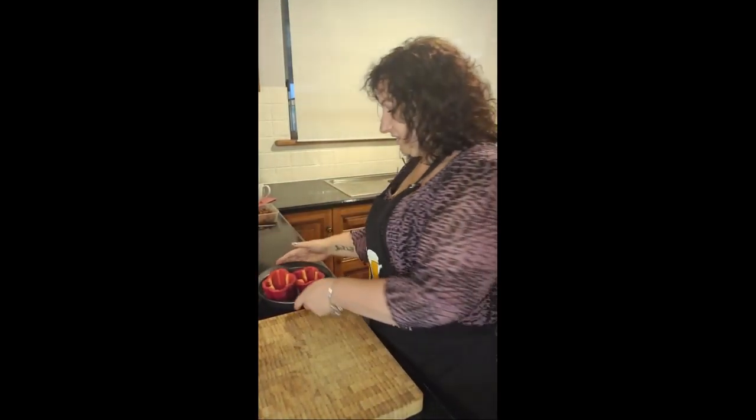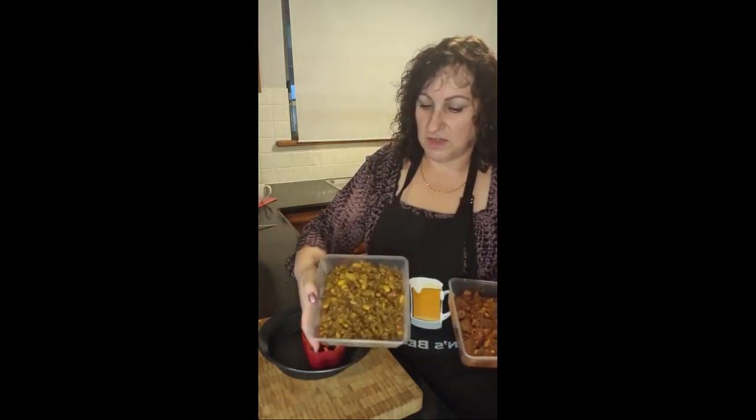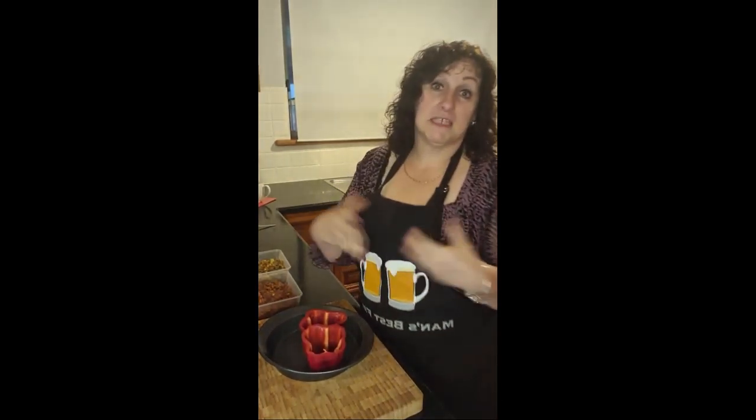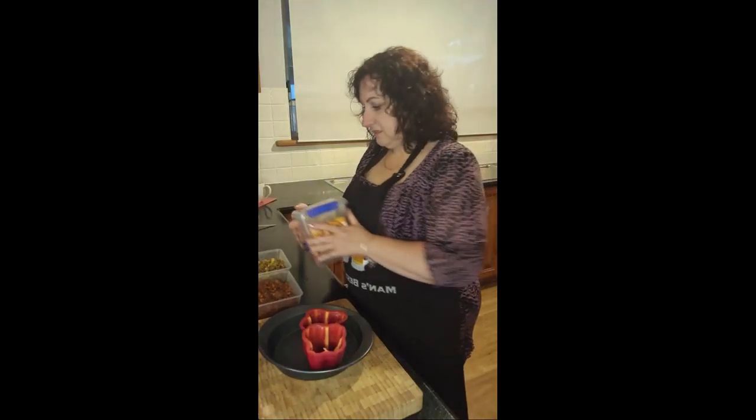What we then do is we need to actually stuff our capsicums. Whatever I've had through the week — so whatever is in the fridge. Today we've got chili con carne, which is hubby's lunch, and also a curry mince here as well. I do recommend putting in a cold mince and then cooking it from cold, because it will cook through properly and your capsicum doesn't go too soggy. Because I don't like soggy capsicum — but if you do like that, then obviously do it with a warm mince.